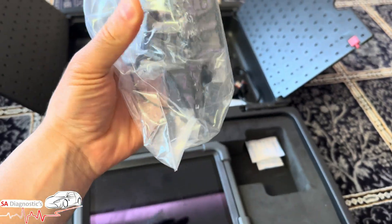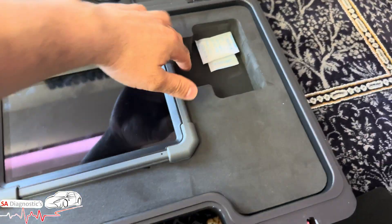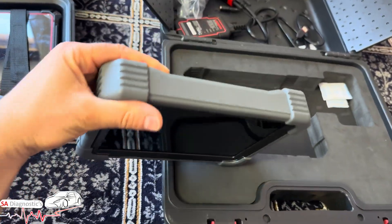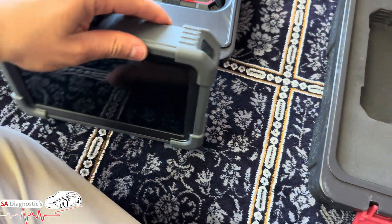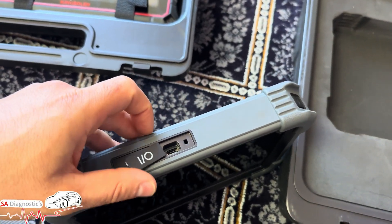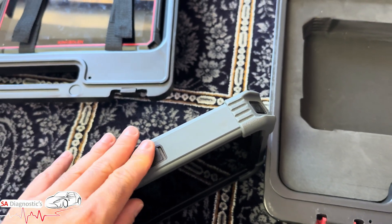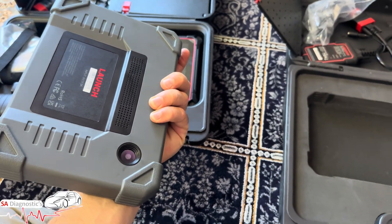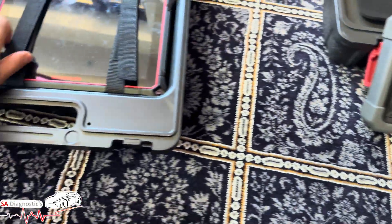With the Launch you've got the Europe-type socket, a USB, and the tool itself — it is very handy and solid. You've got the charger cable and a USB. There's just a button there to turn it on, and it also has a camera.